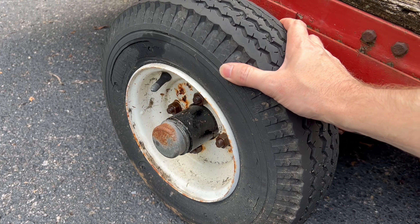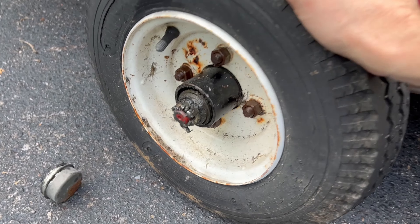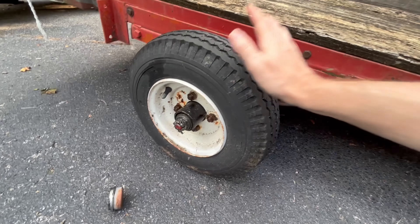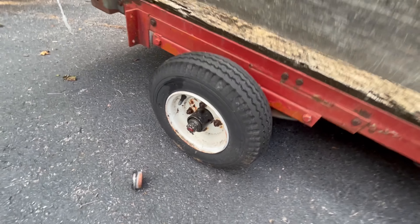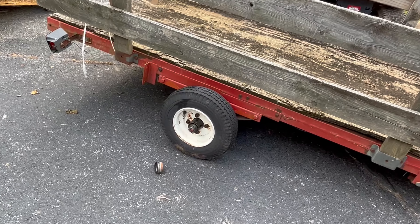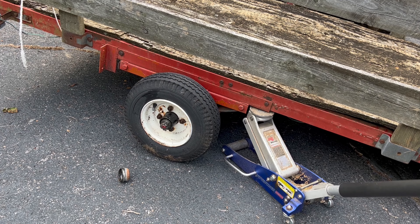Today I'm changing the wheel bearing and hub on this little trailer. The first thing you might wonder is: how can you tell if you need to change it? Well, if it was grinding when it was rolling, or if it's sloppy and loose. This is seriously probably the worst wheel bearing I've ever had on a trailer while the wheel is still on — I've actually had one come off before, and you don't want that to happen.